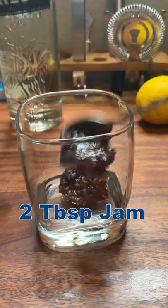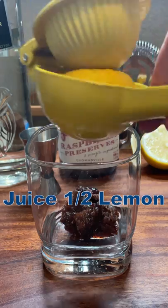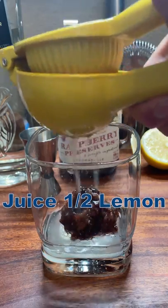First, the sweetener. Add two tablespoons of your favorite jam. Next, the acid — add the juice of half a lemon. Don't have a lemon? You can use an entire lime or about a third of an orange. The orange is going to make it a little sweeter.